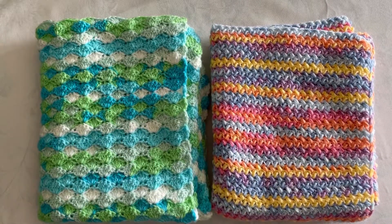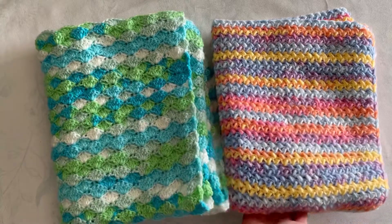Hello everyone, Samantha here with Crafty Sammy. Thanks for checking out today's video. Today I'm going to show you and give a review of Lion Brand's Ice Cream Big Scoop in Green Tea and Parfait.